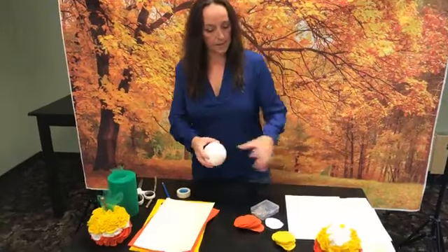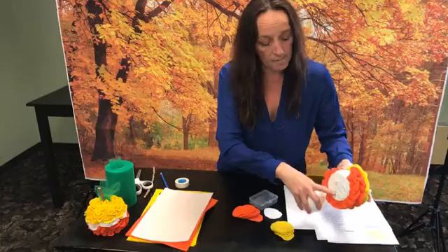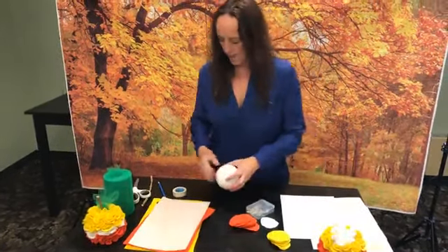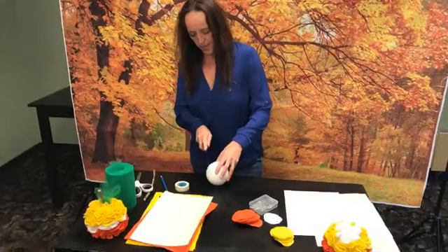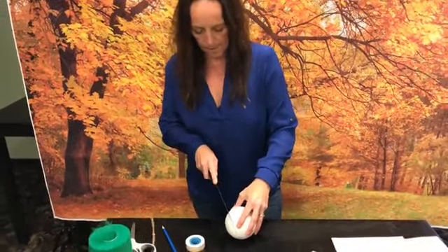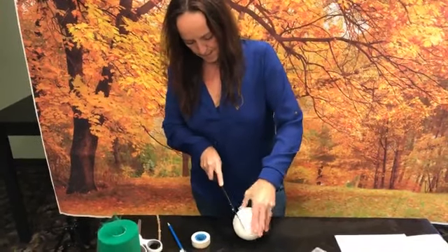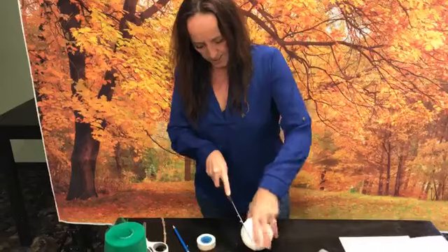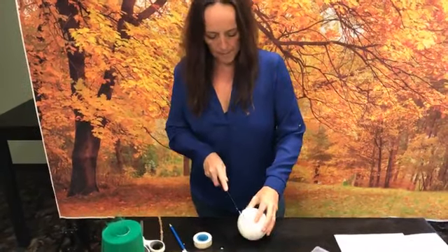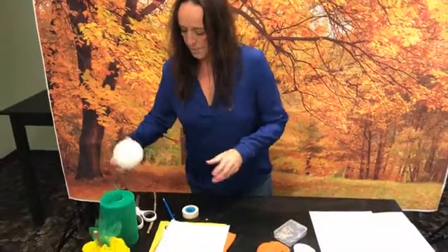So how we're going to start this project: what we did here is cut just a little bit off the bottom of the foam ball so it sits flat instead of rolling around. Just take your knife and cut right through here — just enough so it's going to sit flat and not roll around.